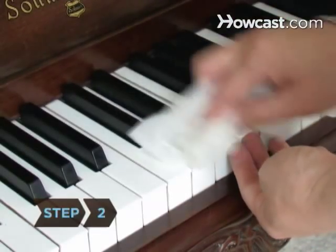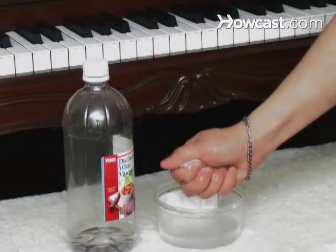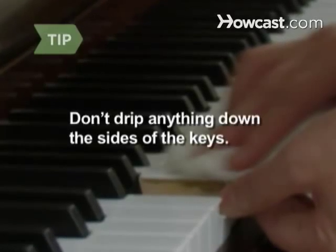Step 2. Clean plastic keys with a lint-free cloth dampened in a solution of vinegar and warm water. Be careful not to drip liquid down the sides of the keys.